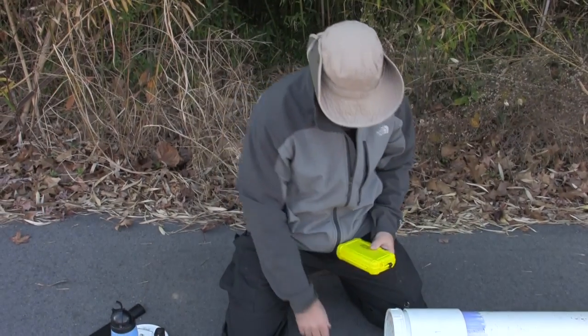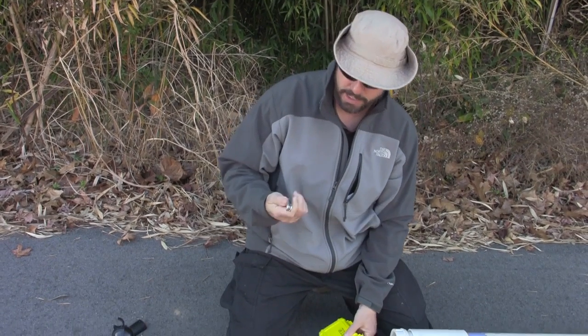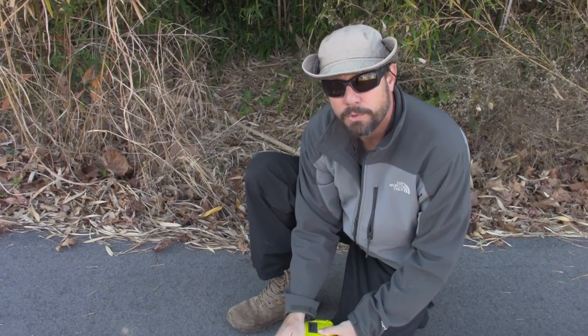I've got a survival kit here — very important. I've got canned goods, so I have a Swiss Army knife to open them with, because it has a can opener. If you don't have that, use some other sort of multi-tool or just a dedicated can opener like a P-38.